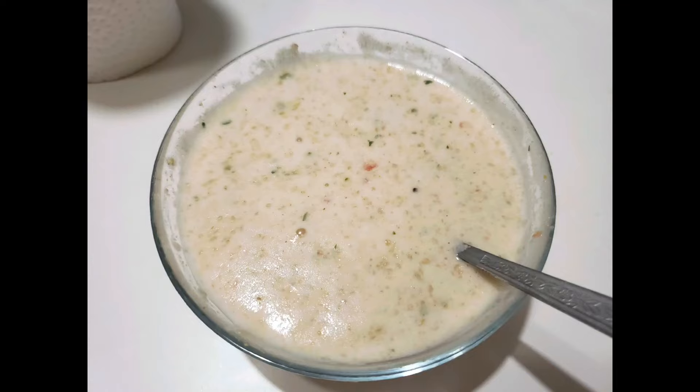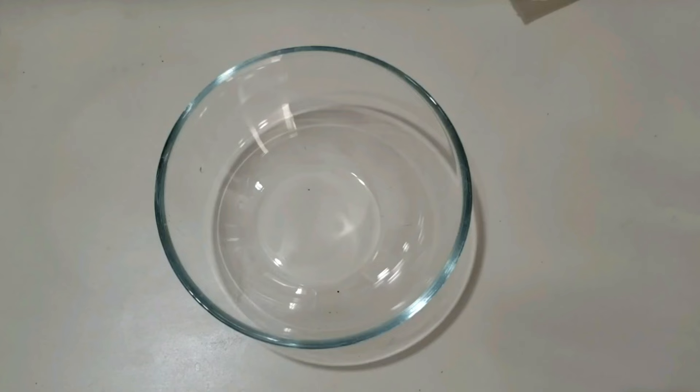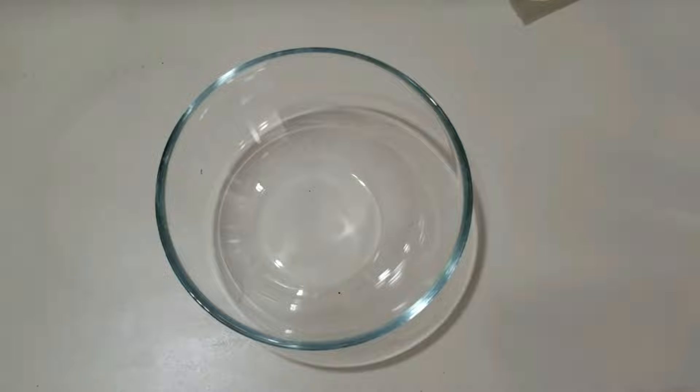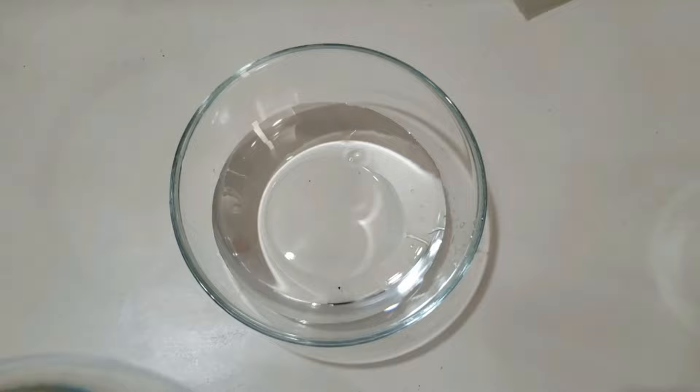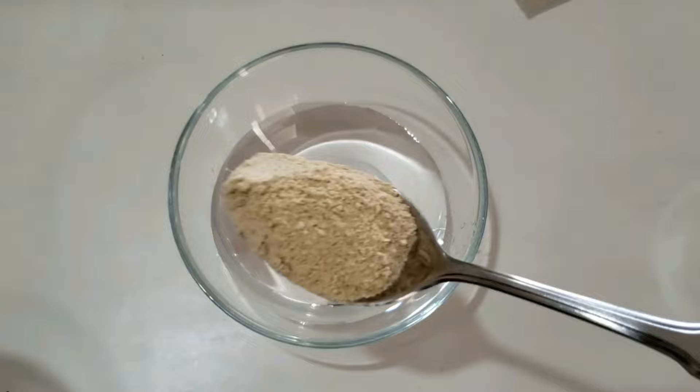Hello again and welcome to a small video. I will be showing you how to make Yamani Hulba. We'll bring some cold water, around one cup, and we'll bring fenugreek powder. For this we'll use around one and one quarter spoon.